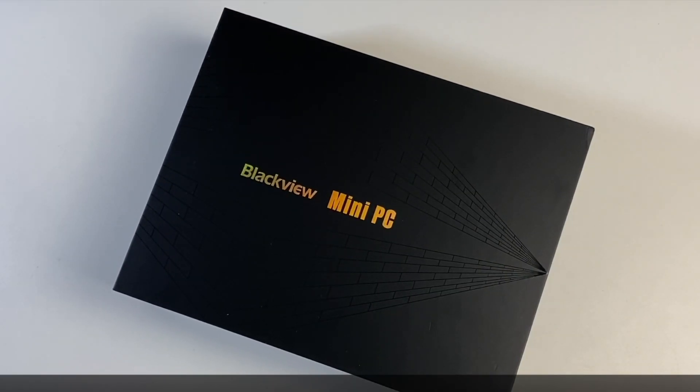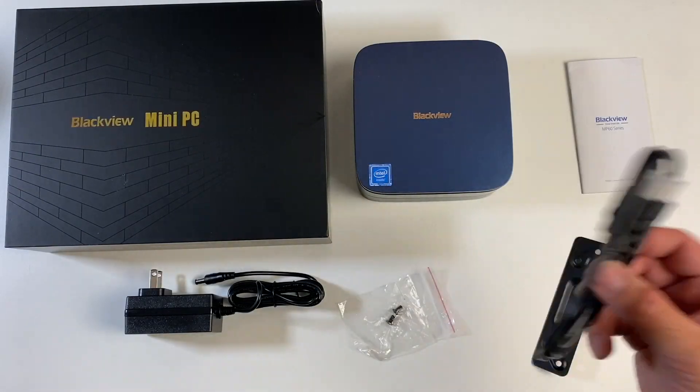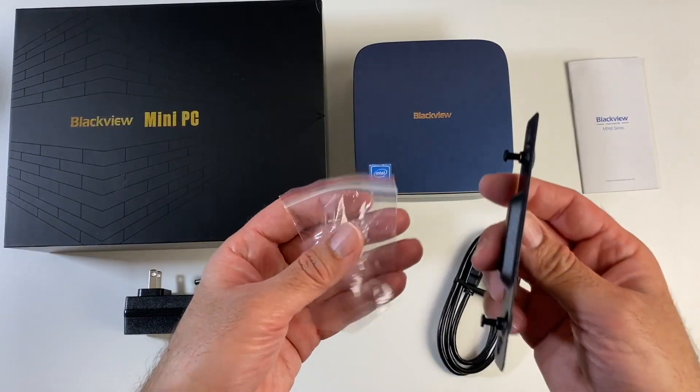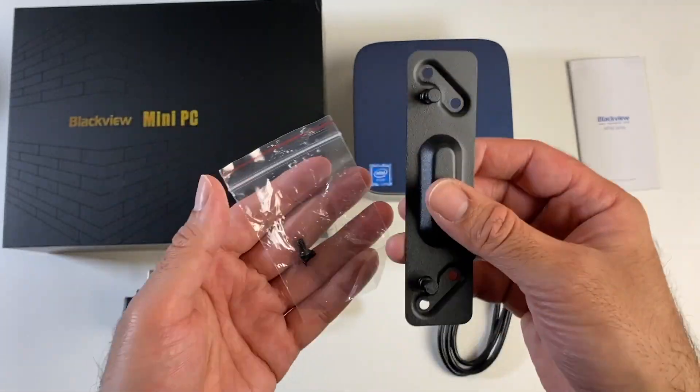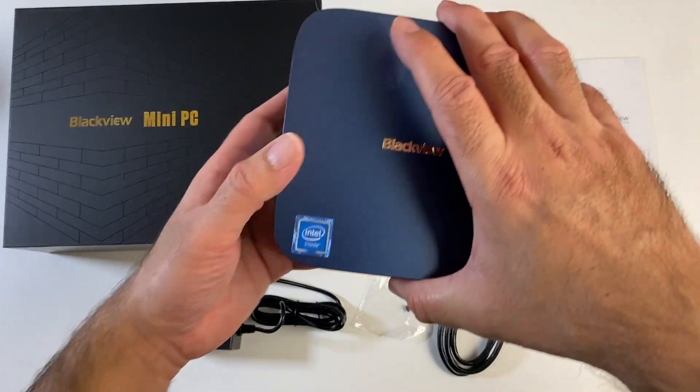The next product is the BlackVue MP60 mini PC. In the box you get a user manual, HDMI cable, a mounting bracket with screws so you can mount it to the back of your monitor, a 12 volt power supply, and the mini PC itself.